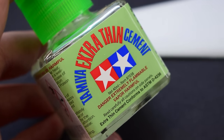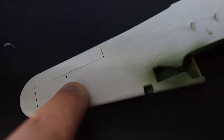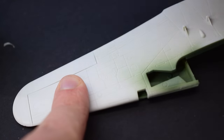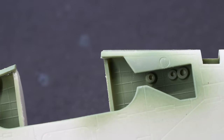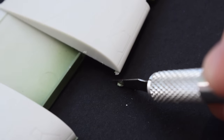Tamiya Extra Thin Cement was now used to bond the upper and lower wing surfaces together. This glue works well to run into the joins and gaps to ensure a good bond between the components. It has been noted by other modellers that this model has a fit issue at the wing root, due to a small amount of plastic which sticks out from the wing halves. It's only a tiny amount, but if you remove it with a sharp knife it should pretty much solve the problem.